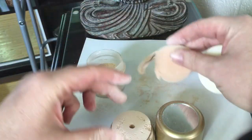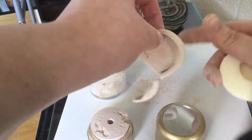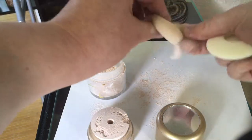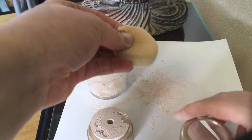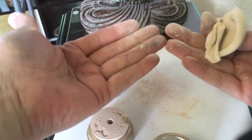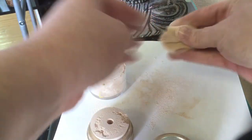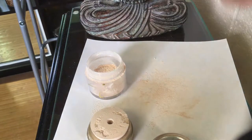Just tapping it off a bunch — because once it's on here, you can just tap it off like this. You will get it on your fingers as you can see, but tap it off. And then we're just going to throw this one in the trash.